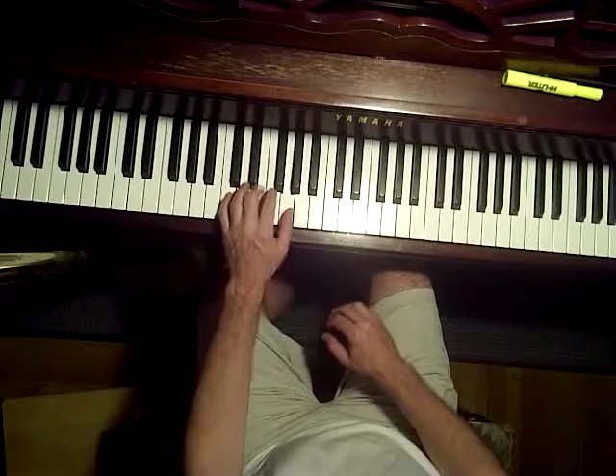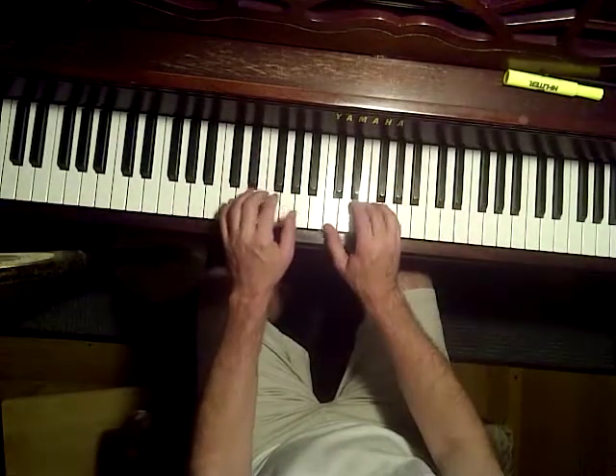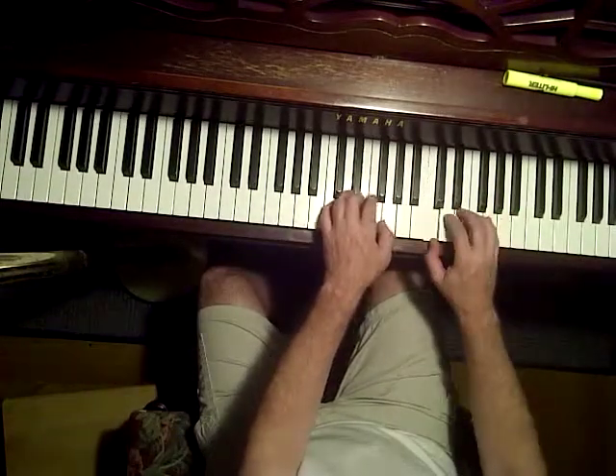C, E, G with the left hand, then right hand, then left hand, then right hand — alternating hands through the pattern.